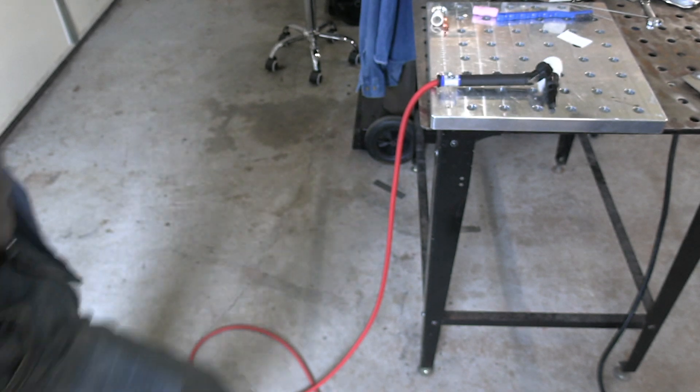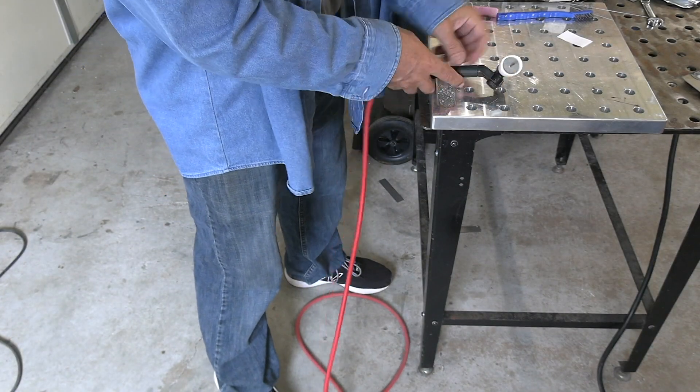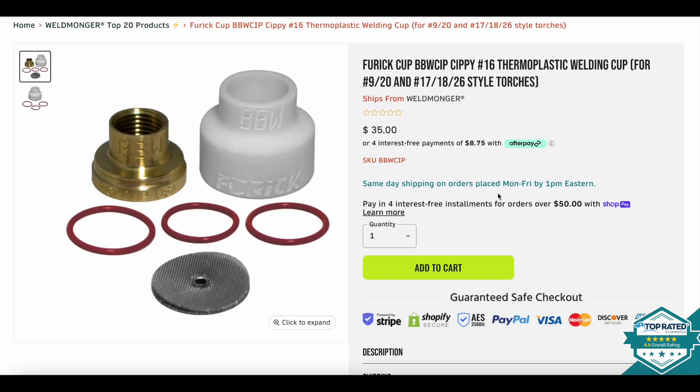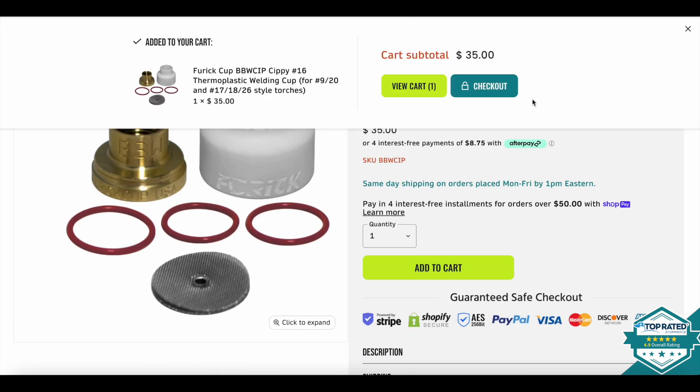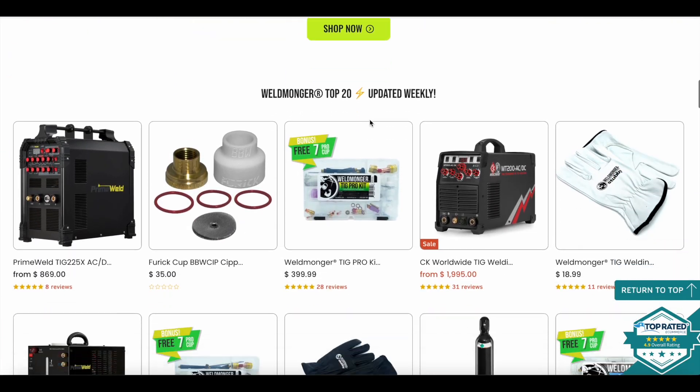Here's a good reason to use a sippy cup — Helpy Helperton always finds a way of tripping over your torch cable, and if that's a glass or ceramic cup it may or may not survive. This one will survive — it's the BBW version made from thermoplastic so it won't break when knocked off the bench. If that's attractive to you, check it out at weldmonger.com. The Furick BBW sippy cup is something we've recently added to the Weldmonger store along with lots of other new products — the store is how I pay for these videos and we appreciate your support.